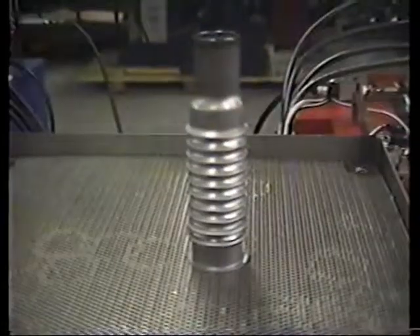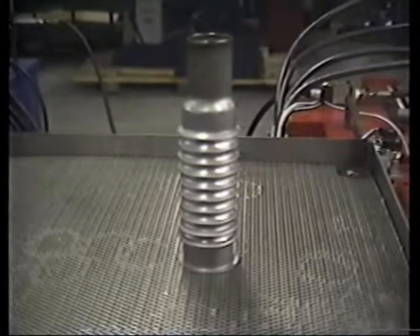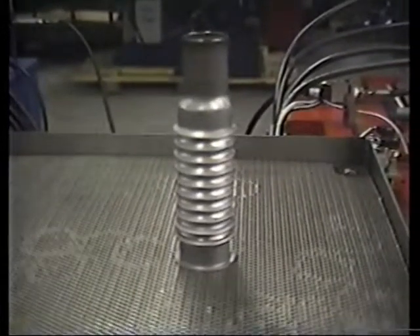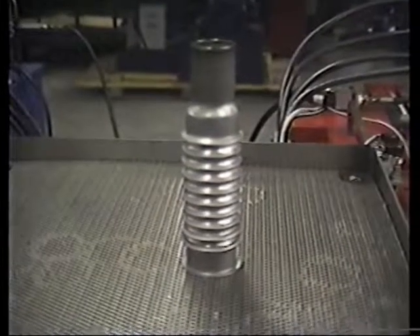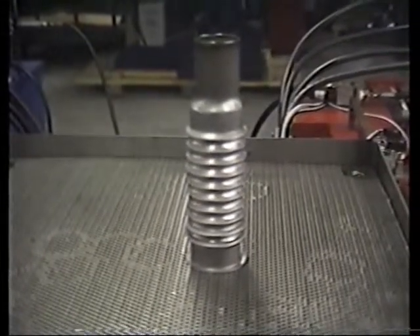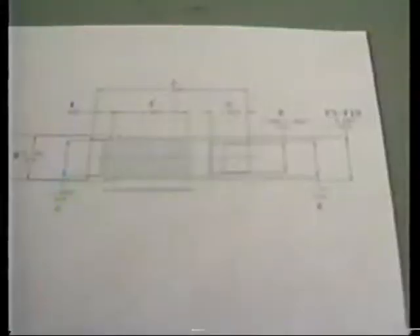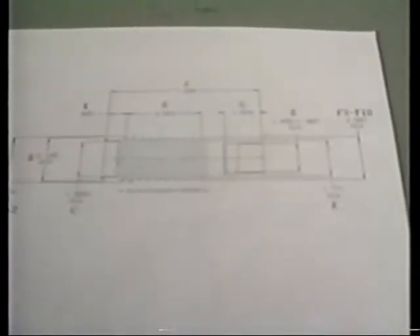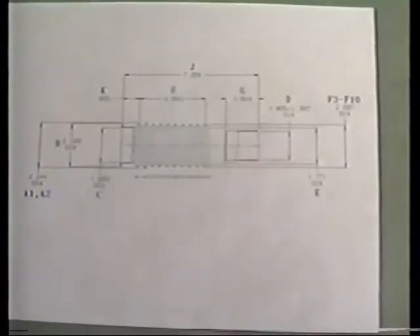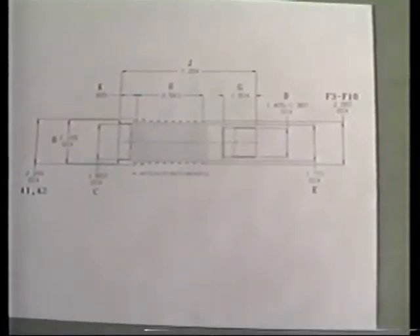Cycle complete. Looking at a formed part that has just been completed — multi-convolutions with a flange on one end and a reduction on the other. The flanging and reduction are done with another machine that AMH produces. This is the part we are forming on the machine, and this is the drawing of it. This is the drawing of the part we are forming — it's a collapsible steering column for General Motors.